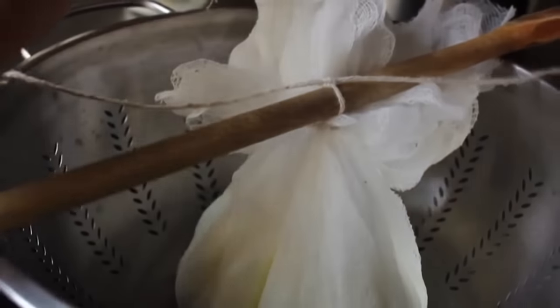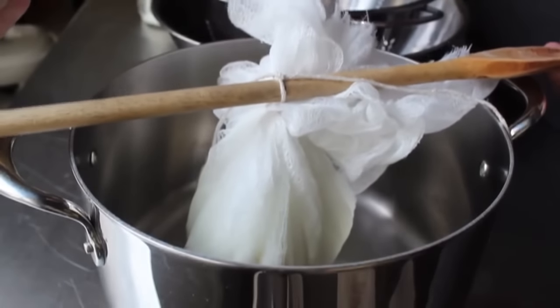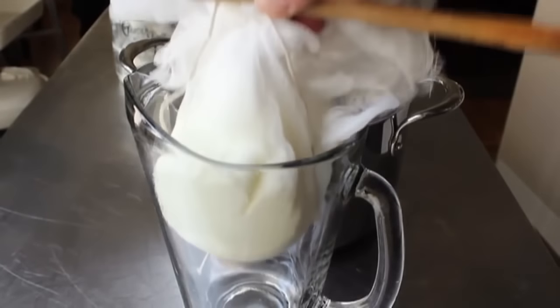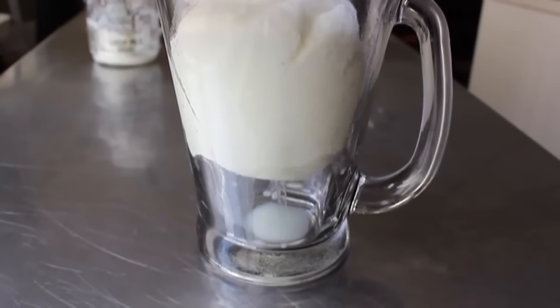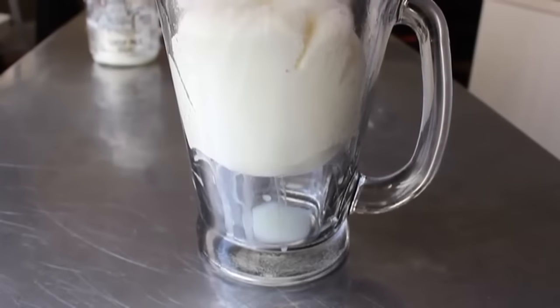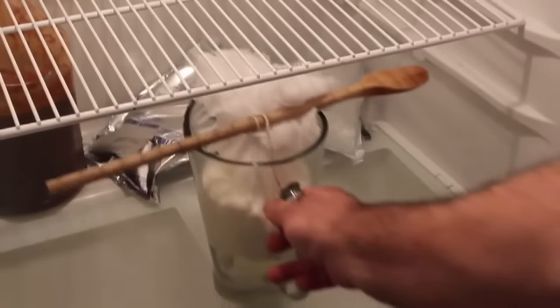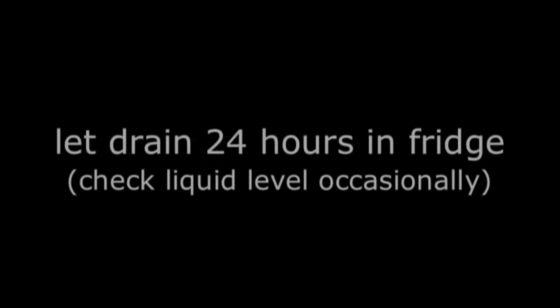And then we have to set that over something so it can drain. A lot of people like to use a stock pot, which does work very well. The problem is it's kind of big and will take up most of your fridge. So one alternative method, if you have it, is just put it over a pitcher — that's going to take up a lot less room. The only issue you've got to look out for is that you have enough room underneath to collect the liquid. And then we're going to refrigerate that for 24 hours.